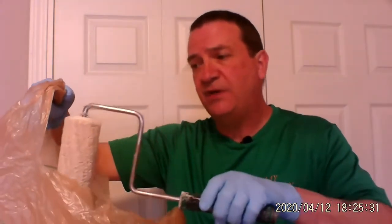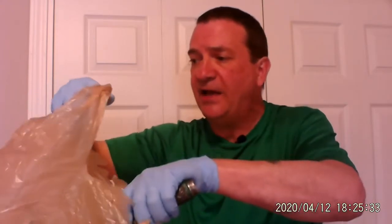Whatever grocery store you go to, it doesn't really matter. Blow into it to open it up, get that gap going. Then gently put the roller into the bag like this, the whole thing right down to the bottom.